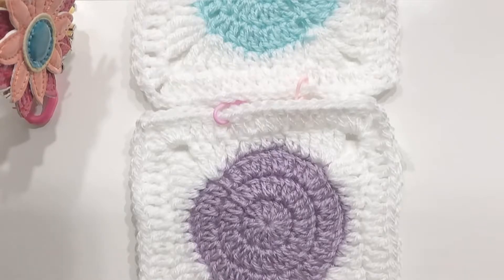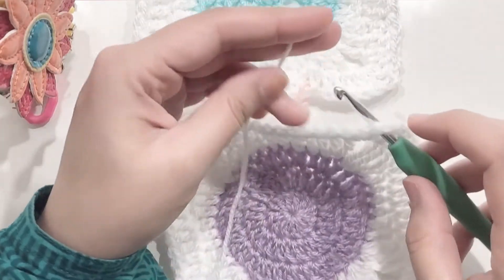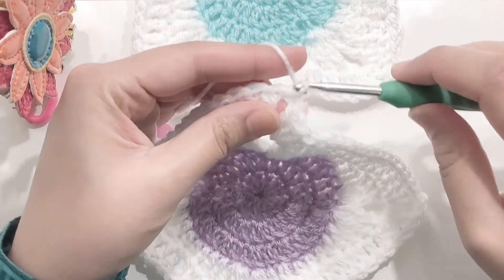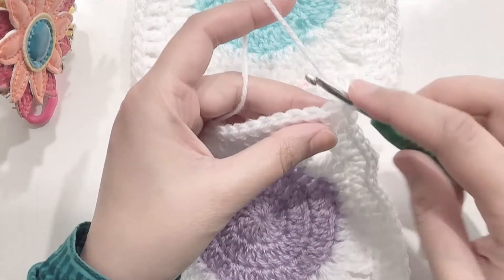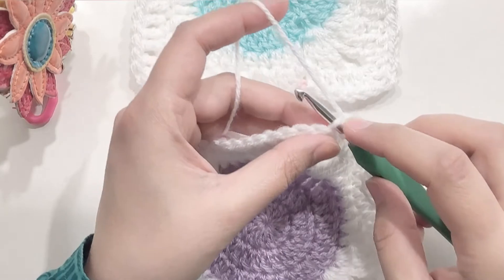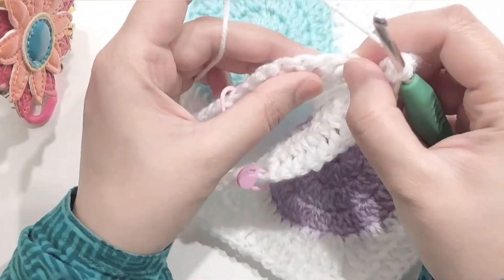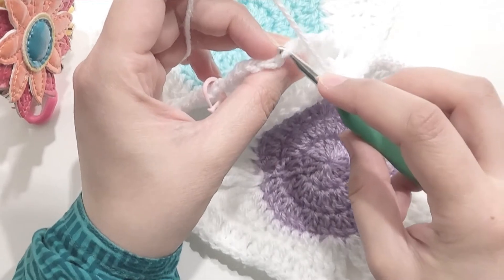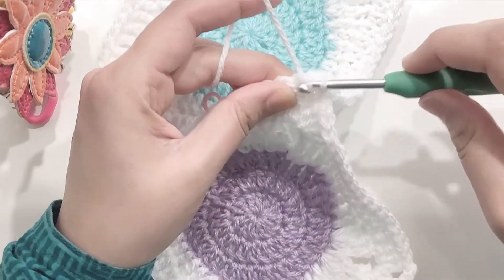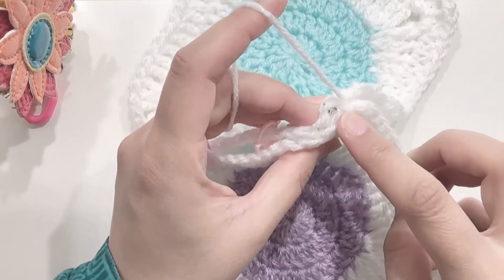So I've got my granny squares over here. Attach the white yarn to one of the corners of the granny square — place the yarn on the hook, pull it through the space, and then chain one to secure it. Now go into the back loop of one of the granny squares, and on the other granny square you're going to go into the loop which is towards us, which is the front loop. Then pull to make a slip stitch.